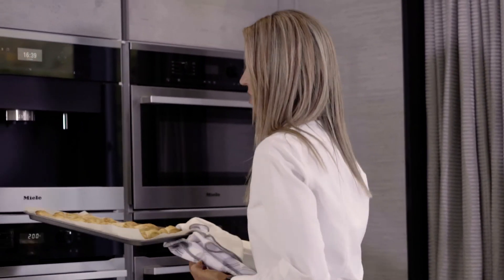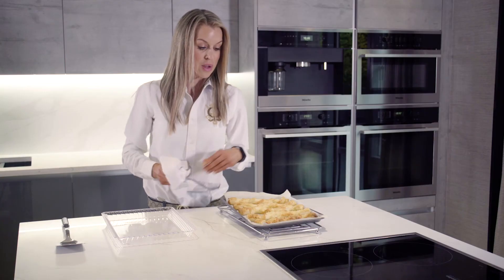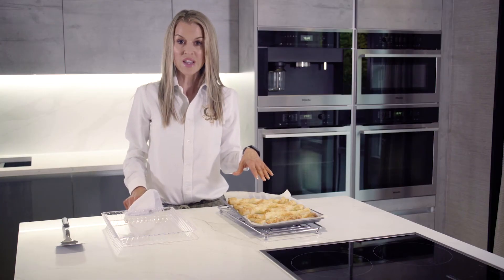So let's see what our cheesy twists look like. I'd say they look pretty good. I'm going to leave them to cool slightly on the tray and then put them on this platter and they'll be ready to eat.